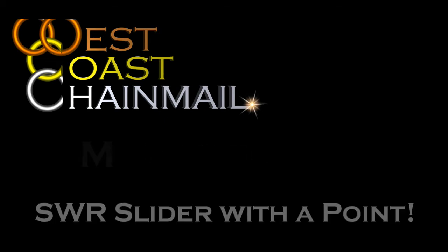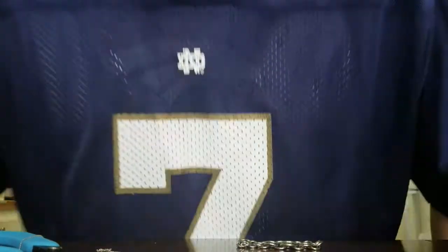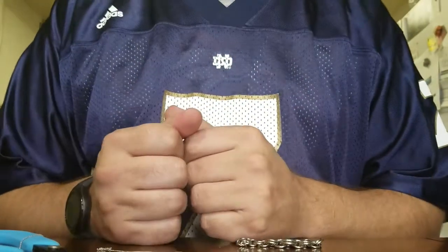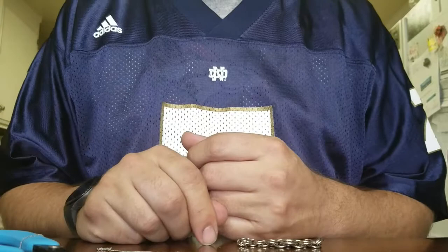What time is it? Mail time! Hey guys, Andre from West Coast Chainmail here. I've had a couple of requests for a video to show how to do the SWR slider pendant with a point.